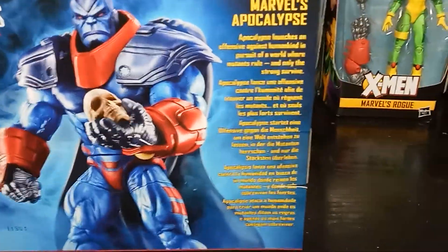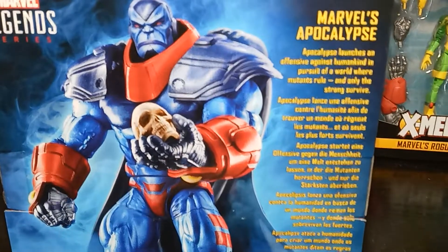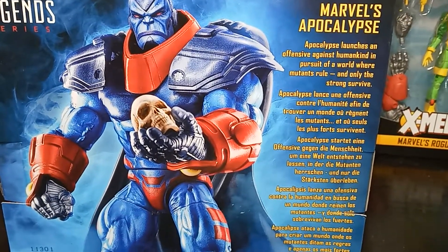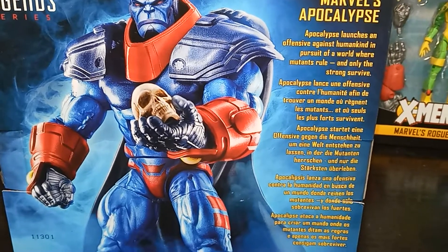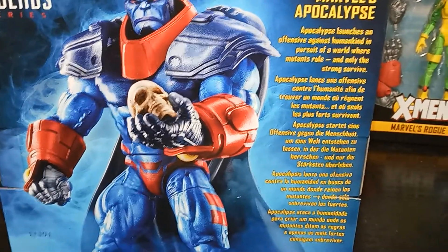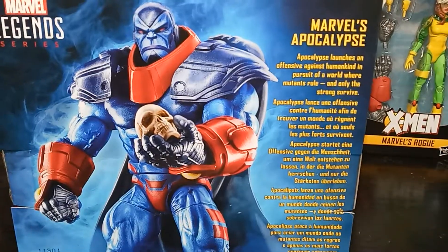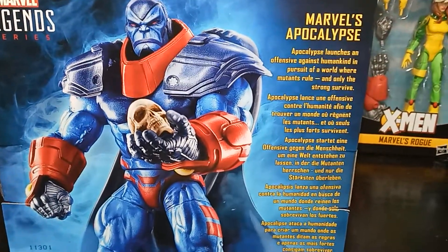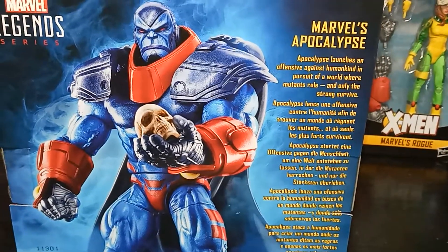They didn't even let comic book readers know that it was going to happen — they just did it. And that's what shocked everybody. You went from reading Wolverine to Weapon X, from reading X-Men to Astonishing X-Men, Gambit and the Eternals — just all kinds of crazy stuff. It just hit us comic book collectors by surprise, and it was a pretty good run. It's something I'll never forget in my lifetime.